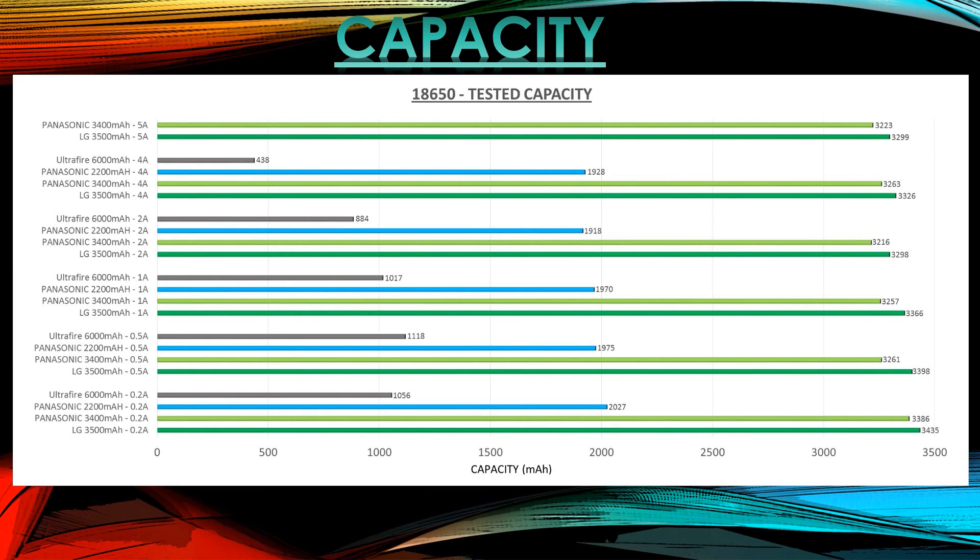Here's the capacity bar graph — I'll put it up so you can pause and look closely. The LG 3500mAh sits at the top with 3435mAh. Panasonic is closely behind it. The standard 2.2Ah cell is way behind, and the UltraFire is getting 1000mAh instead of the claimed 6000mAh. That's a pretty bold claim they completely did not meet — I guess they didn't think anyone would actually test it.